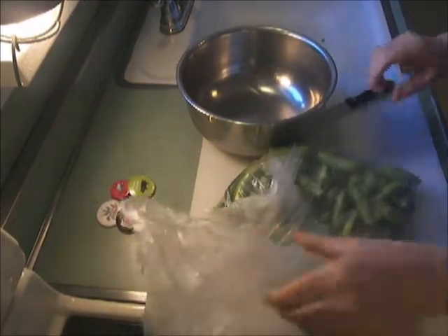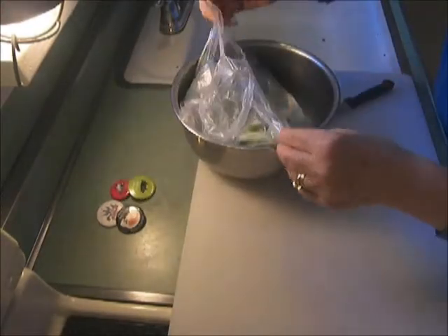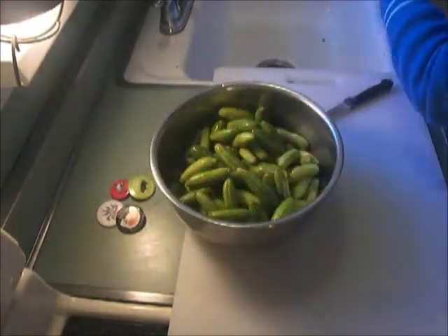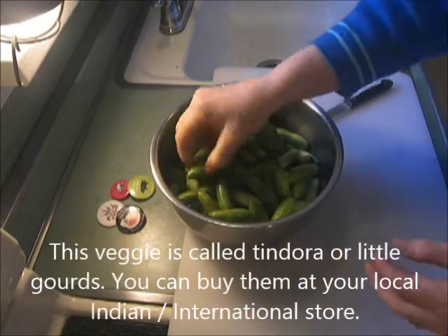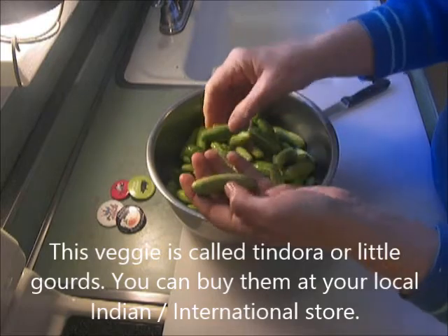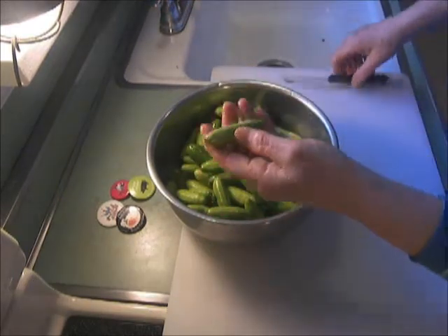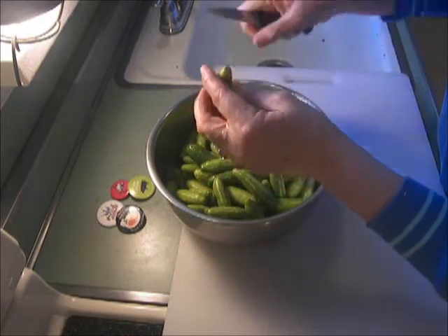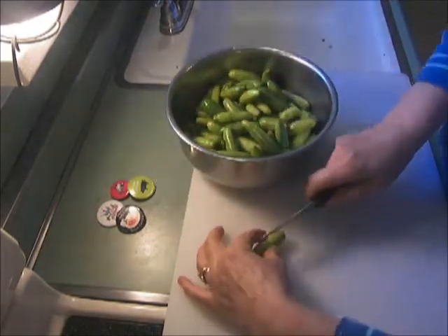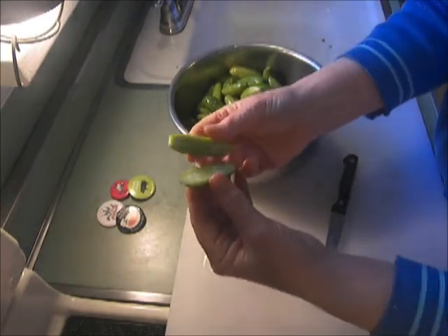I'm going to show you today how to prepare this veggie. I don't know what it's called — I'm going to look it up and I'll write it down. What I can tell you is that my husband, growing up in South India a long time ago, they used to use these as little erasers for their slate boards in school. Isn't that a cute story?